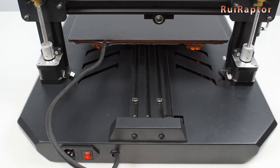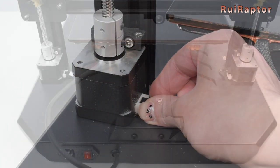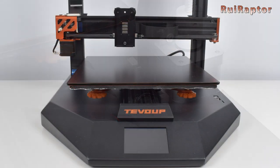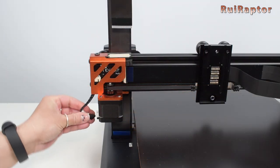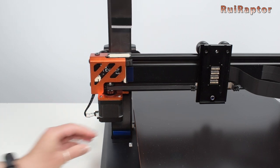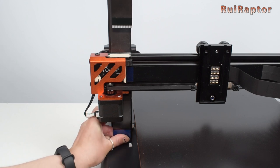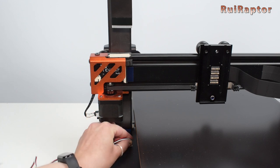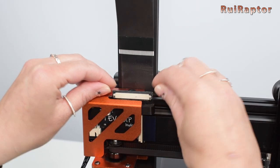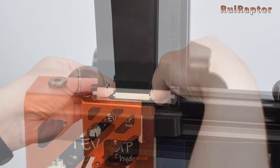Now for the connections. From the back side, connect both Z stepper motors. Next is the X-axis stepper motor. At the front is the flat cable — on the bottom side connector, just push the flat cable in. Do this carefully and make sure the flat cable is correctly inserted. Next to it is the filament sensor. On the top side connector, carefully raise the small lock, then insert the flat cable, make sure it's correctly inserted, and then carefully push the lock down.